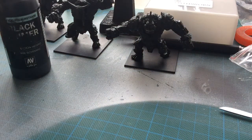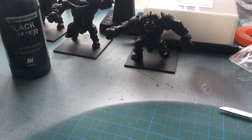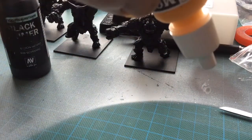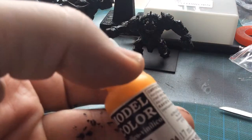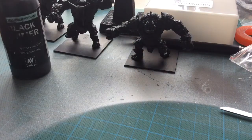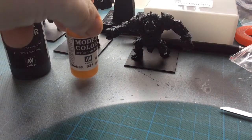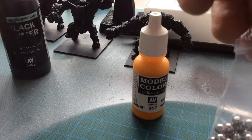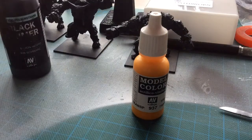Lid back on, and hopefully you can hear that. And what we have is a hopefully well-mixed paint. As you can see I have been painting in the last couple of minutes — I've been undercoating these Mantic Golems black. You can excuse my dirty hand, but that is how I mix my paints — little ball bearings. And it will work for all kinds of paints.